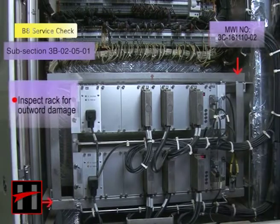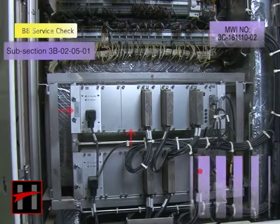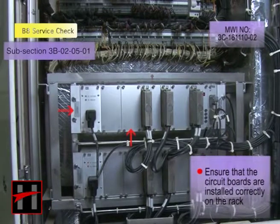Inspect the rack for any outward damage. Ensure that the circuit boards are correctly installed on the rack.